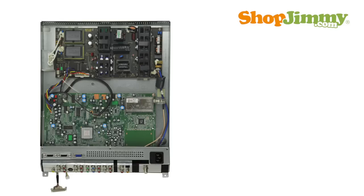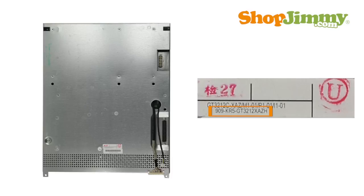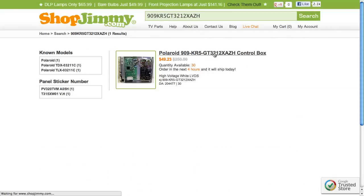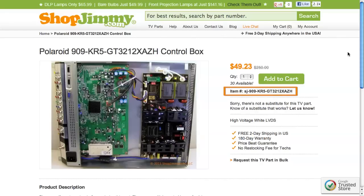Some mainboards are only available by purchasing a new control box. Part numbers for control boxes typically begin with 909 and are printed on a label on the bottom of the control box. Search the part number on shopjimmy.com to find a compatible replacement. Typically, your part number will match the ShopJimmy item number.